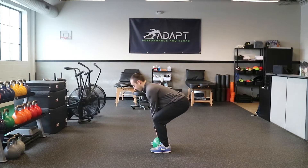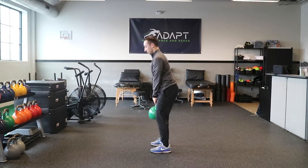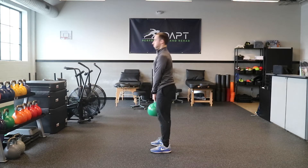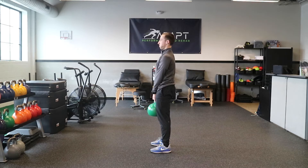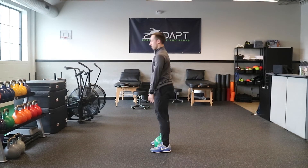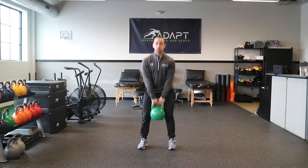Begin with feet shoulder-width apart and toes pointed straight ahead. Start with a very slight knee bend and drive your hips back as far as you can. When hips no longer move back, bend the knees until you can grip the kettlebell.